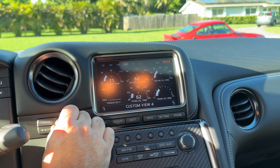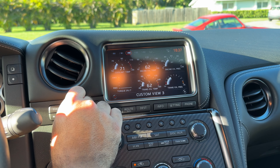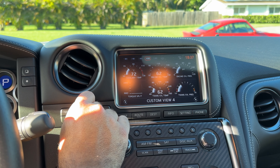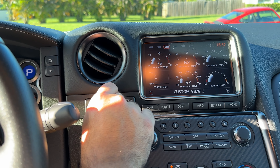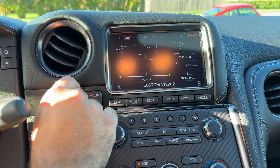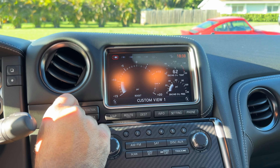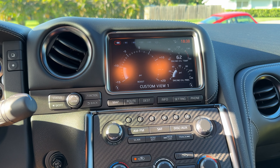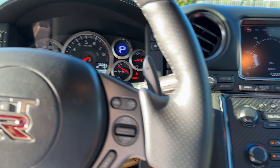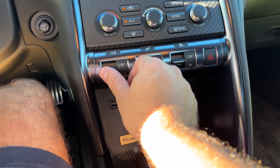Everyone knows about the multi-function display — pretty nifty piece of kit. You rotate this button and get different views, and you can customize them. Custom view 4 has trans oil, coolant temp, and G-force. Another view has torque split and cornering G — great for track. Then there's boost, engine oil pressure, and engine oil temp, which is probably the one to have up most of the time. You can see if there's a boost leak or not.